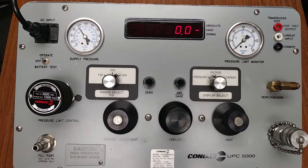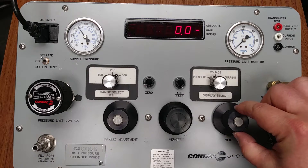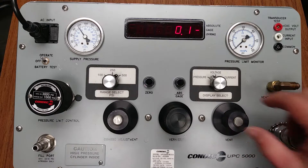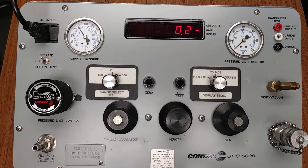Verify the vent valve is open by using thumb and forefinger to gently rotate the knob counterclockwise until open — the vent valve is open. We would now need to review what item we are testing. In this case, we are going to use a hypothetical device. The device under test has a full-scale pressure range of 400 PSI and is a gauge only type device.